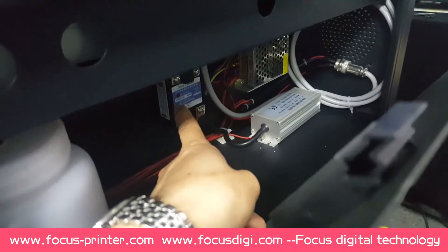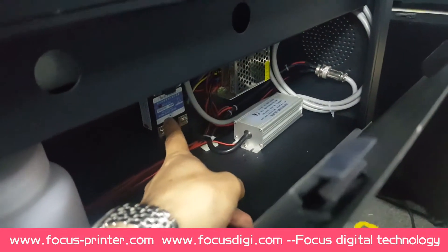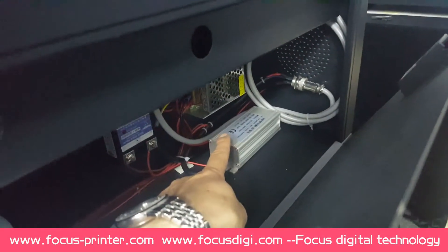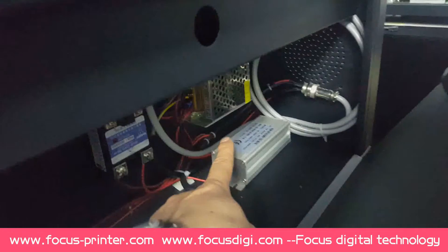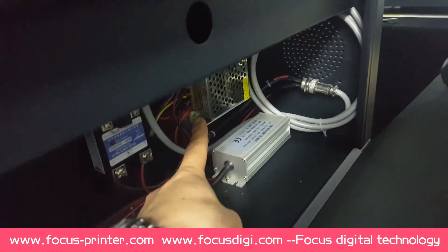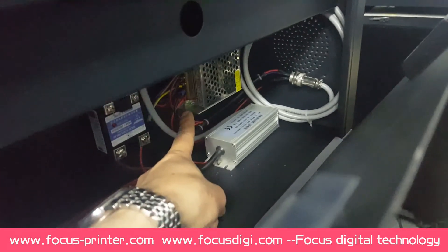And this one is the solid relay for the up-limiter sensor. And this one is the power supply box for the UV light. And this one is the power supply box for the sensor — it's 14-volt DC voltage.